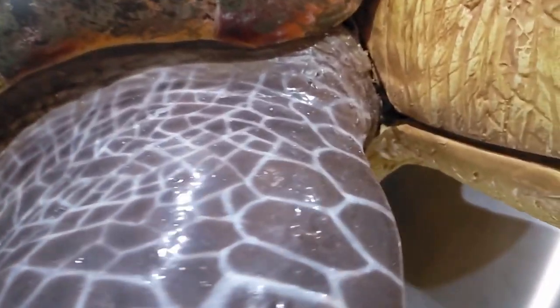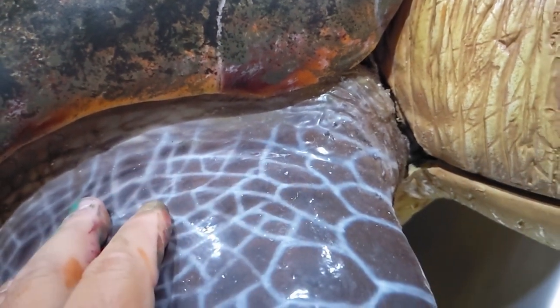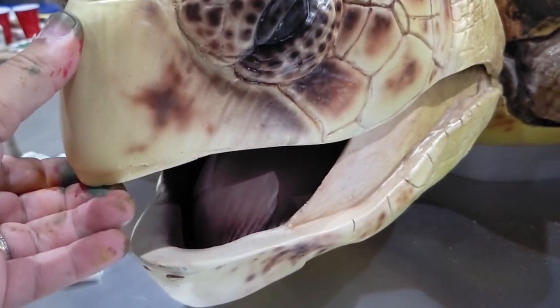This turtle exhibit is really cool. The fins are made out of rubber to allow a full range of motion, while the mouth can open and close just like a real turtle.